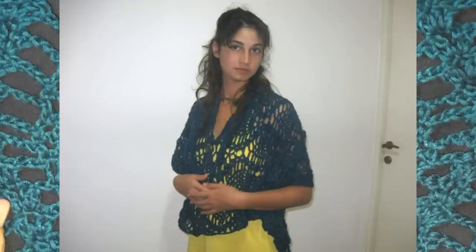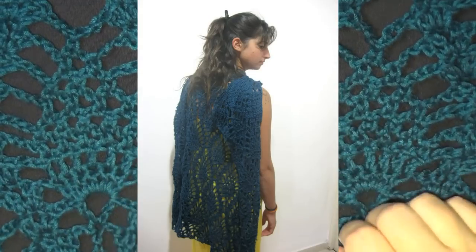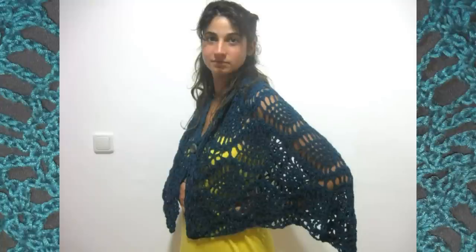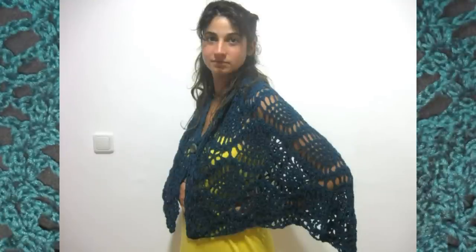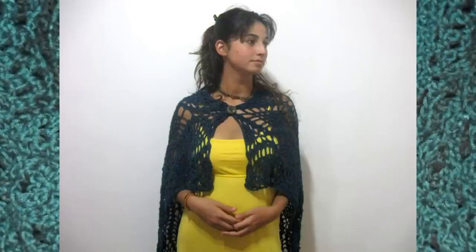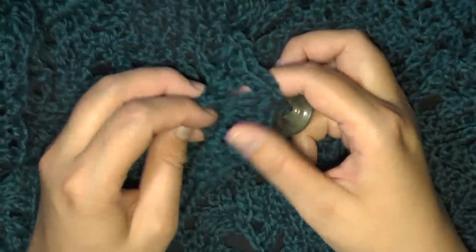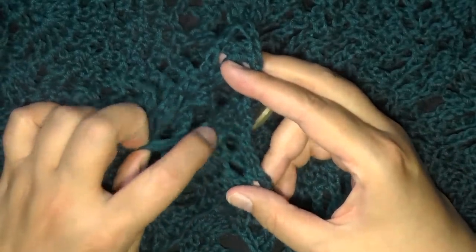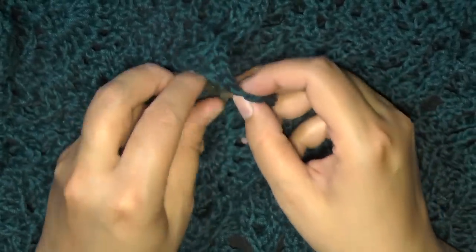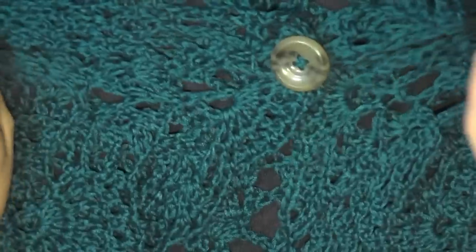This one is made to be worn as a wrap or a cape, but you can make it as long as you want. I love the pineapple stitch so I wanted to make it more of a garment. I didn't put the button in a fixed spot — I had my sister-in-law model it, measured where the button looked best, and sewed it on. It just took a second.